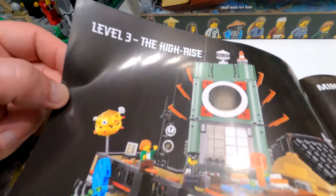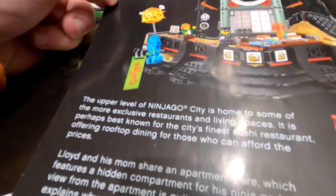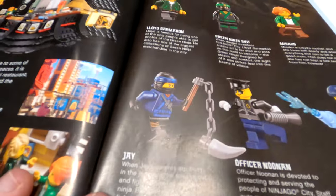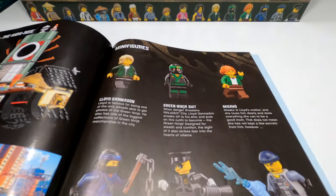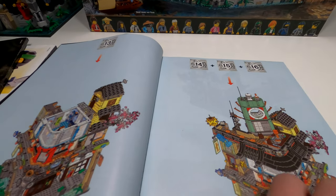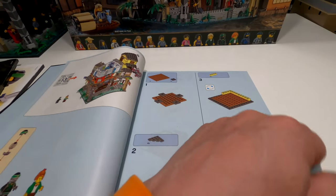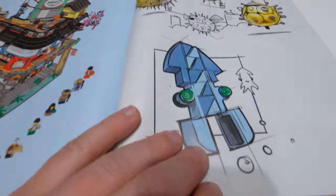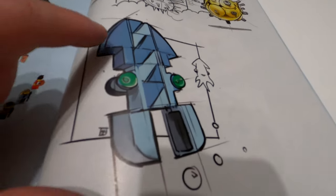Booklet number three is the skinnier of the three. Level three is the high rise. It gives another good write-up about all the bits included. You get another five minifigures and then there's the green ninja suit as well — Lloyd's ninja suit — so hopefully that is still hiding in there as I haven't yet checked. Coming through to the very very end it shows you all the bits and pieces you can do on that one. That's the middle section, the bottom section, and then a bit more artwork of the things on there.